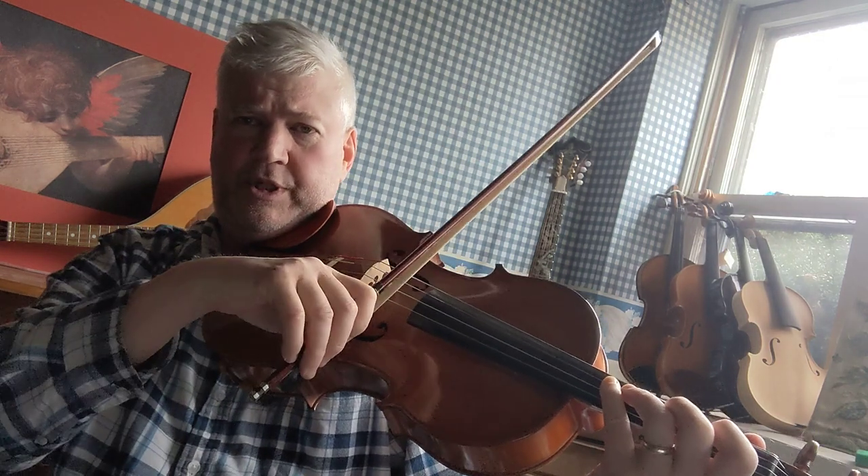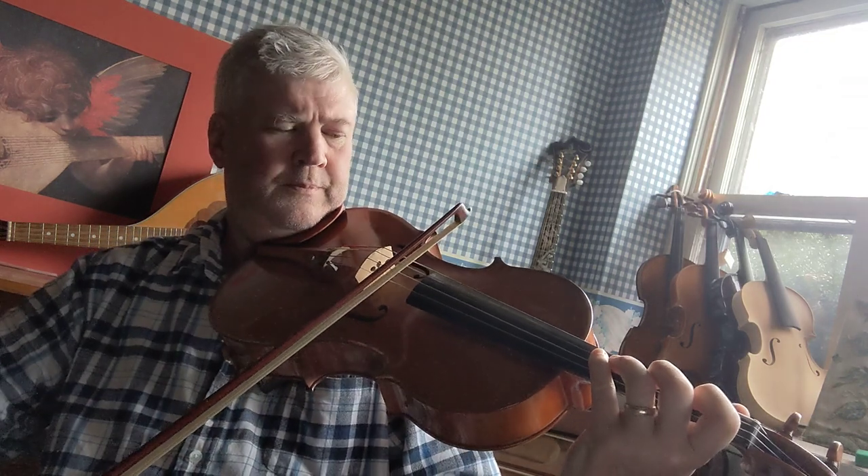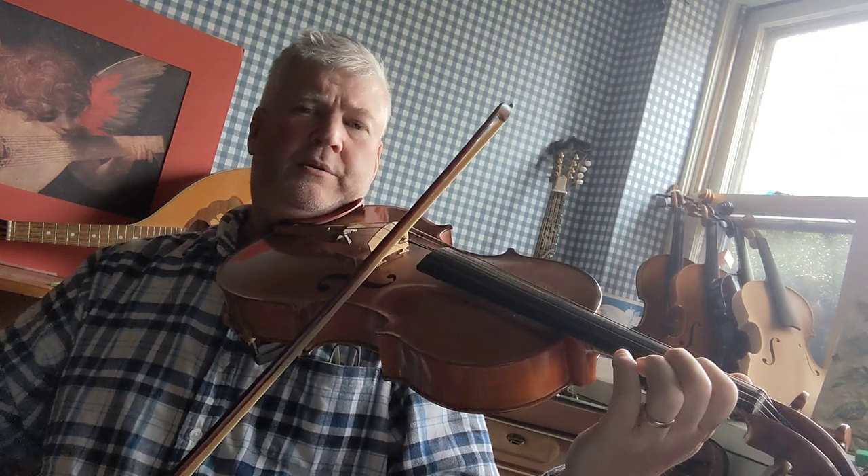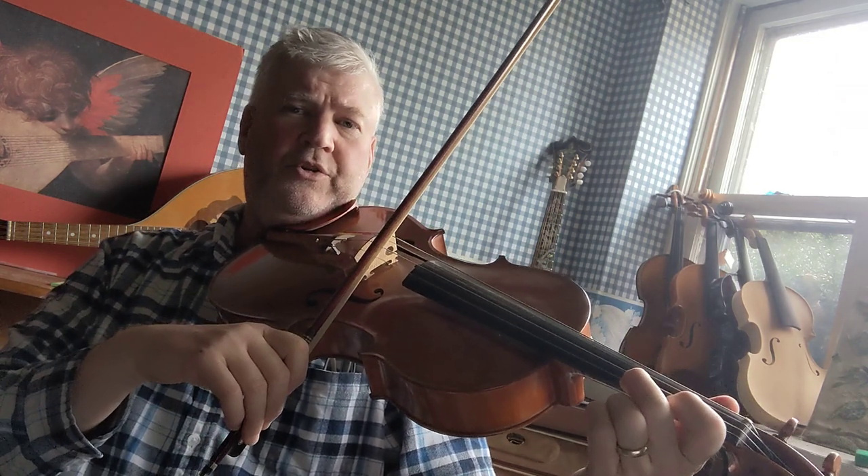And then you can do two octaves. So if you want to do a second octave, continue from there. So D, F sharp, G, A, B, C sharp, and D.